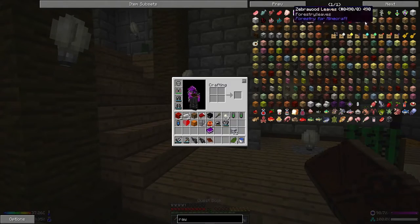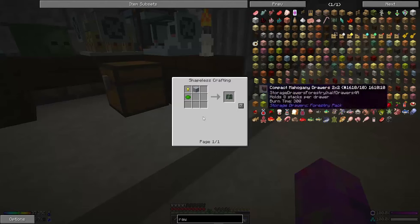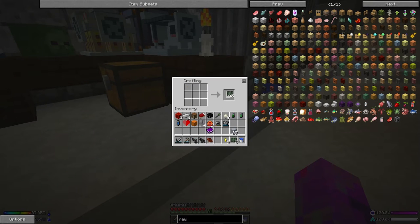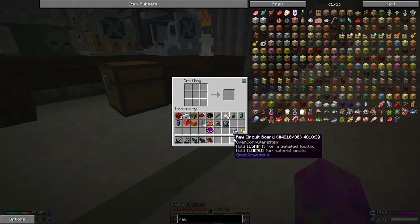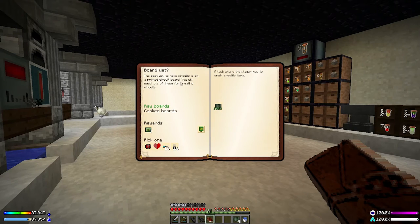What else do we need for the raw circuit board? Of course some gold nuggets, which we keep upstairs. We can't make as many stacks as I'd like — I'll be making more cactus greens to get at least half a stack of raw circuit boards. The best way to make circuits is on a printed circuit board, and you'll need lots of these.